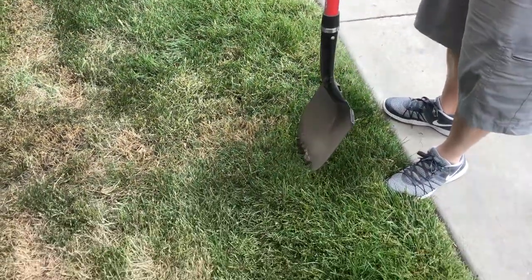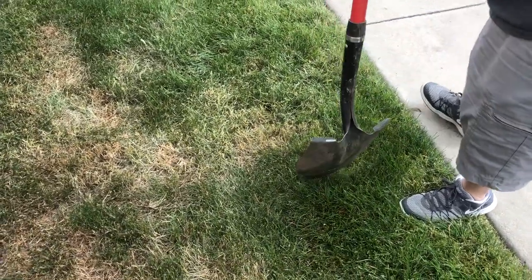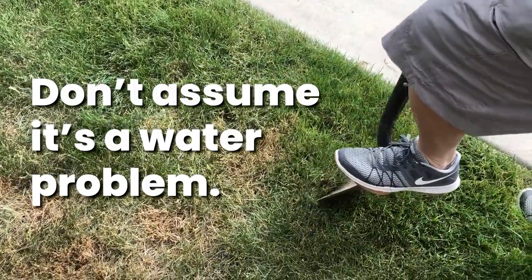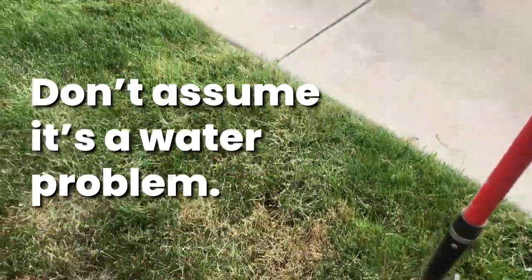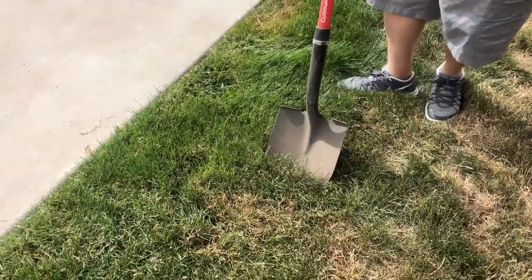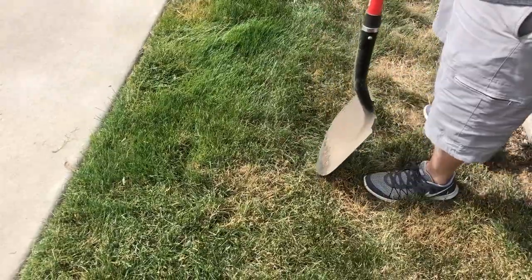Hello everybody. It's that time of year where lawns are starting to crash in the Treasure Valley. What we're seeing is brown spots that could be disease or they could be bugs. The thing we don't want to do this summer is water a brown spot. If you start to see brown spots popping into your lawn, it's probably not a water issue, and that's one of the biggest mistakes people make — they'll water a brown spot for two weeks and let the situation actually get worse before they come in to see us.